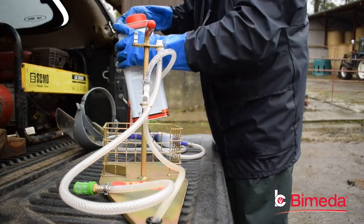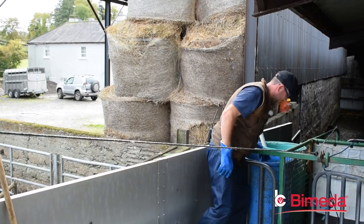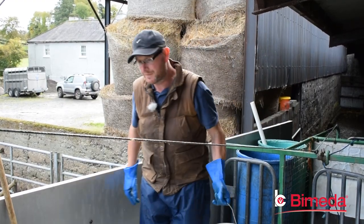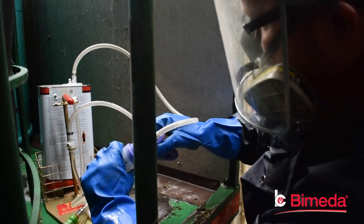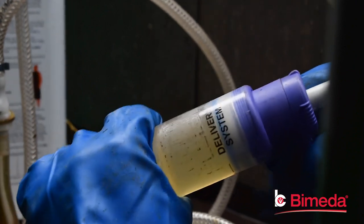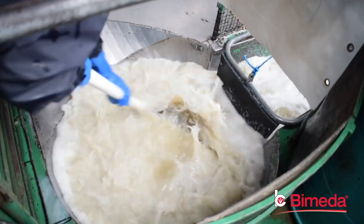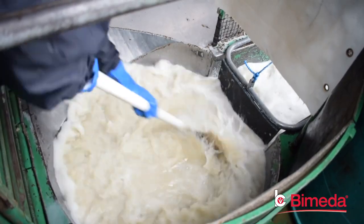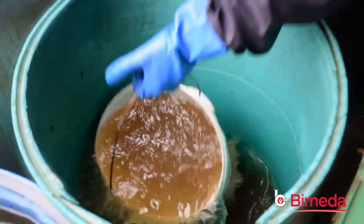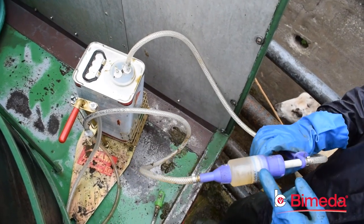The sheep dip we're using is Ectaflitz, which is made by Pymida. We put in 11 squirts of dip — 60ml each — into the dipping tank for every 1,000 litres of water. After every 36 sheep we top the tank back up to the correct level and put in a further 3 squirts of dip, which is 180ml.